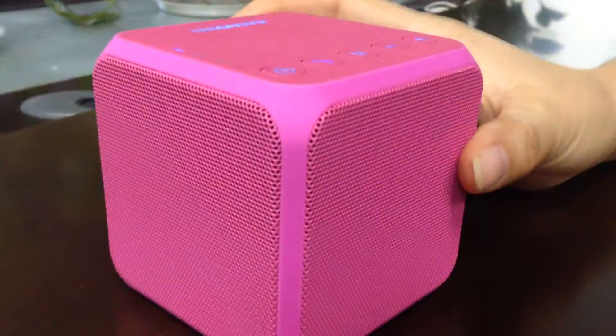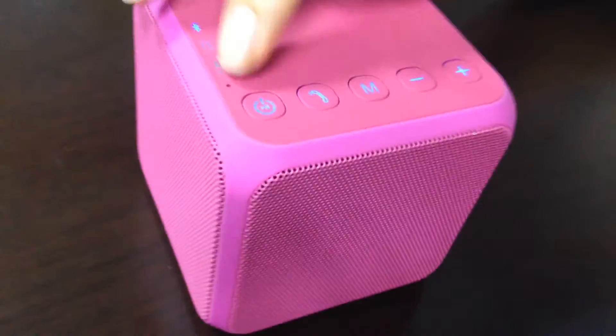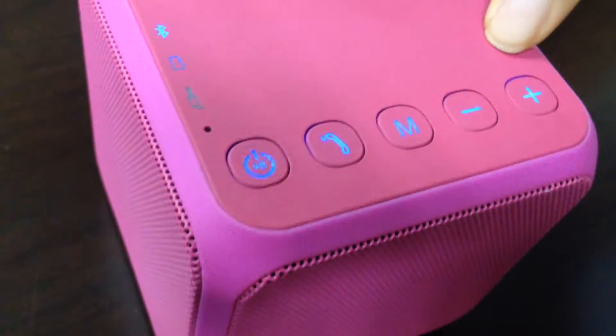This speaker shape is a cube and it looks like a magic cube. Look at the button. This is power on and off, hands-free mode, volume up and down.